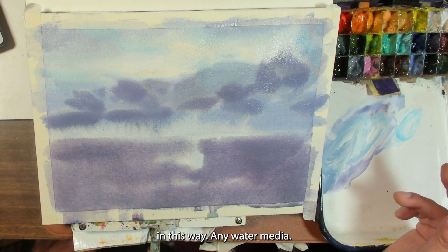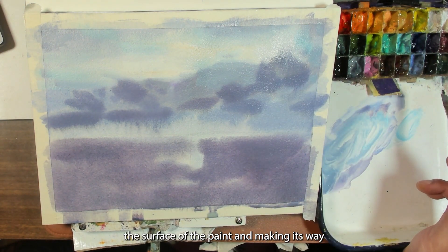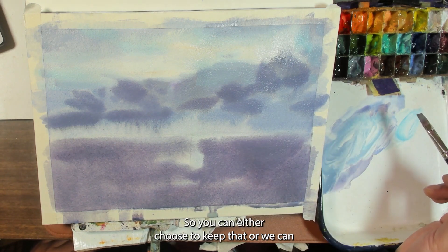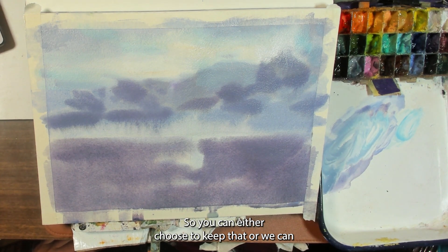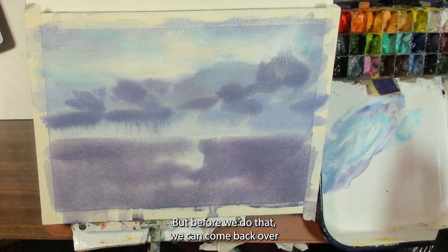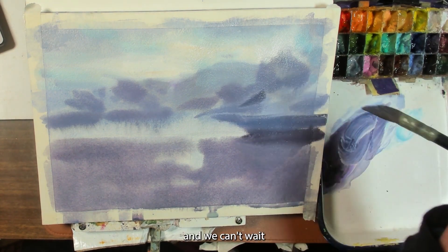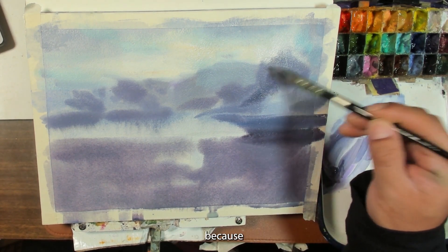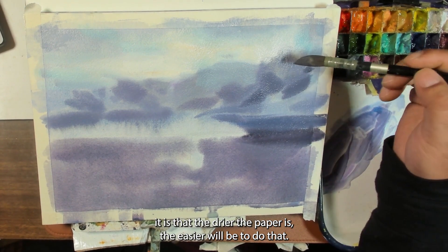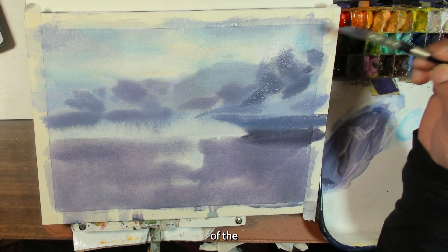We're getting neat little things where the water makes its way with the paint down the surface and into the crevices of the paper, creating these neat textures. You can choose to keep that or wait until it dries slightly more and refine it. Before we do that we can come back over and start to build up the rest of the painting. I'm going to wait to put those oranges in later because it needs to be thicker and more opaque — the drier the paper, the easier that will be.